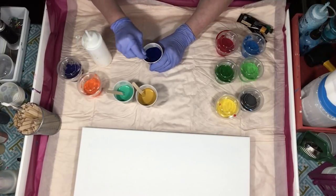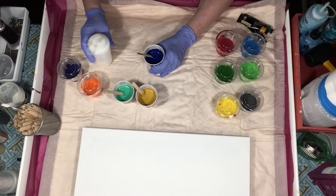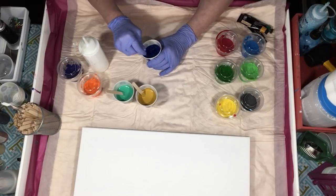Down below in the description box you'll see a link that will take you to Arteza. And since I'm an affiliate, if you purchase anything I'll get a small stipend for that.